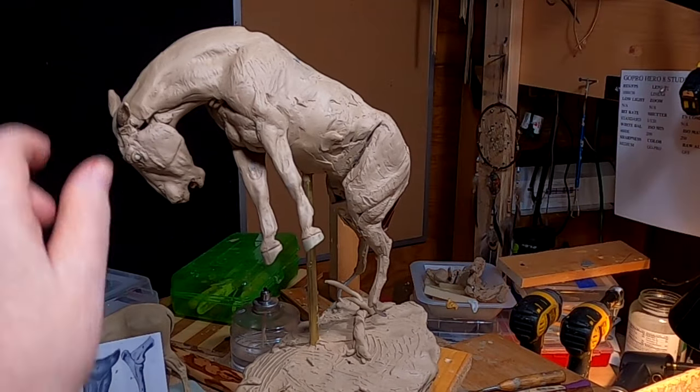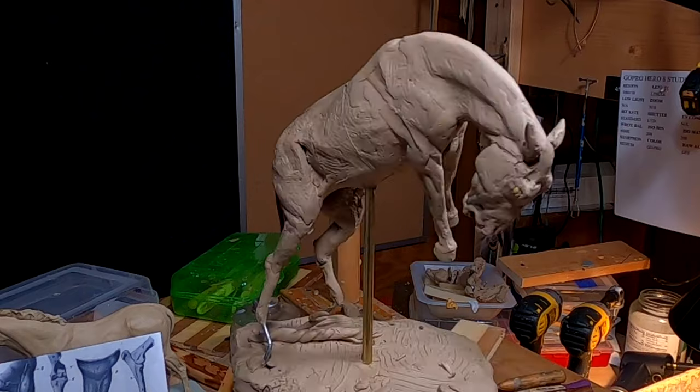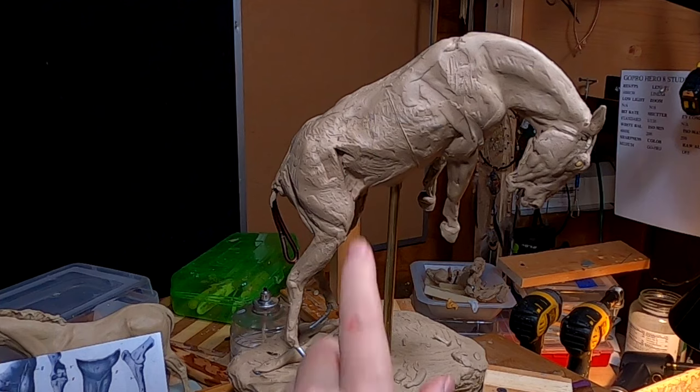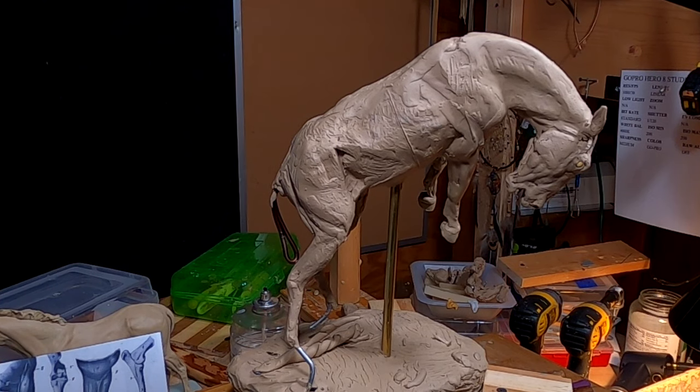I got the front legs done, I'm happy with those. And now I'm going to start working on the body and getting it cleaned up and ready. I've got to start doing that saddle.